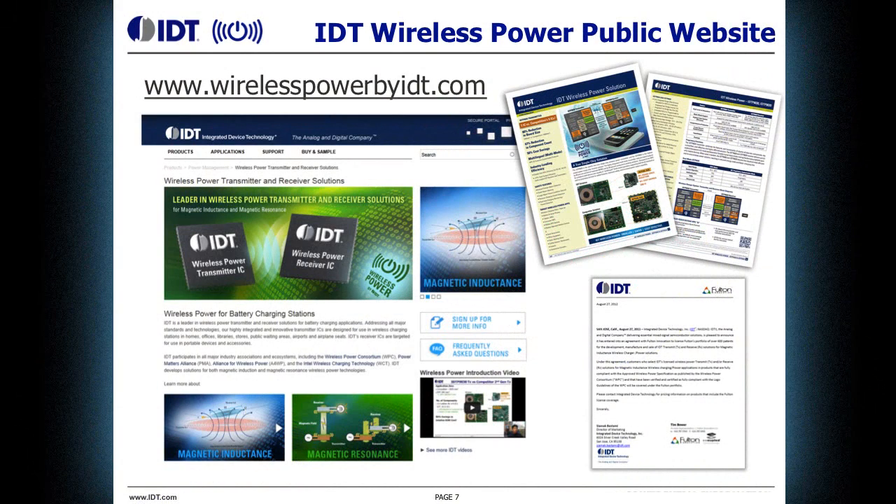To find out more about these dual mode receivers, as well as the entire family of transmitters and receivers from IDT, you can check out WirelessPowerbyIDT.com.